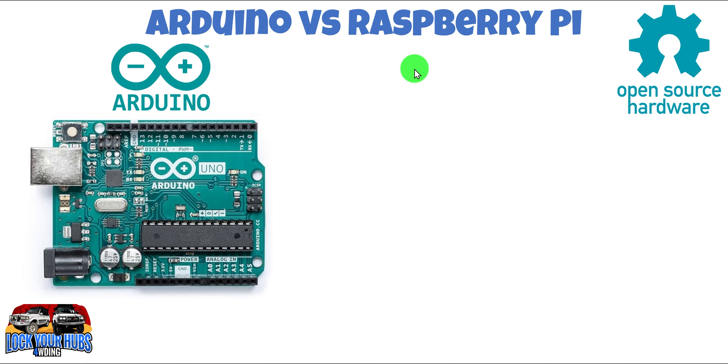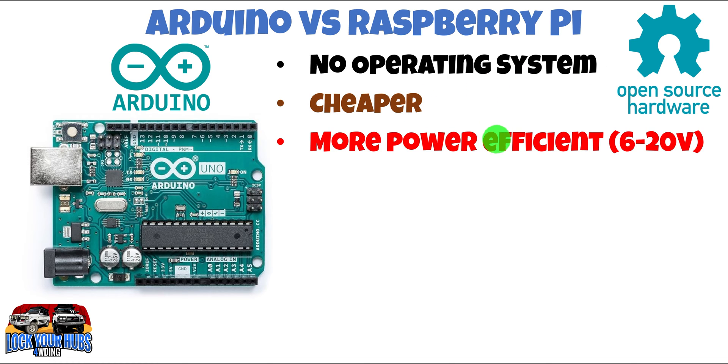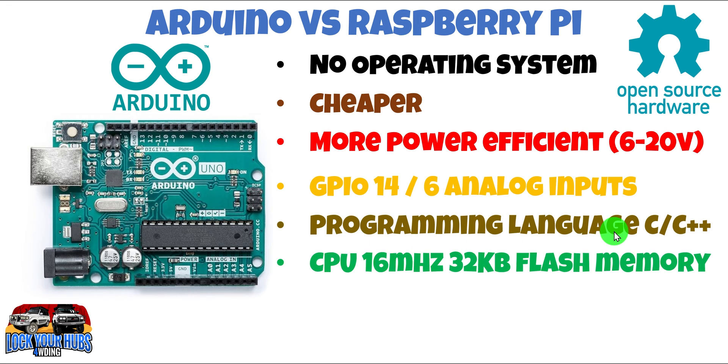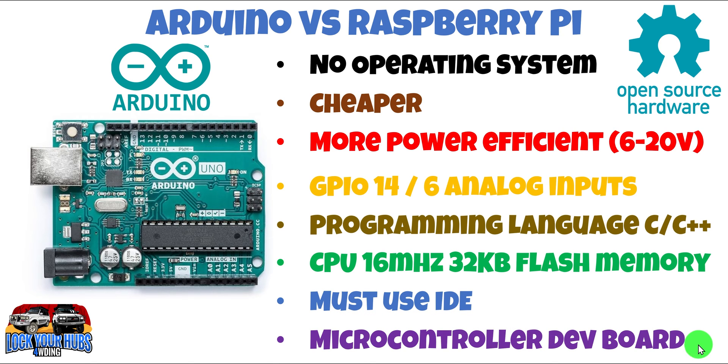Now let's look at the difference between the Arduino and its competitor, the Raspberry Pi. The Arduino is open-source hardware with no operating system — it doesn't run Windows, Mac OS, or Linux. It's cheaper, more power-efficient, and able to run on 6 to 20 volts DC, which is fantastic if your car runs on 12 volts. It has 14 GPIOs and six dedicated analog inputs. The programming language is primarily C or one of its derivatives. The CPU runs at 16 megahertz and has 32 kilobytes of flash memory, and you must use the supplied IDE.